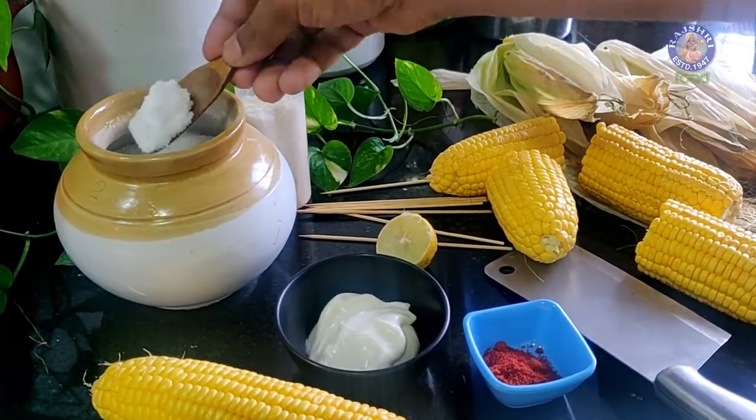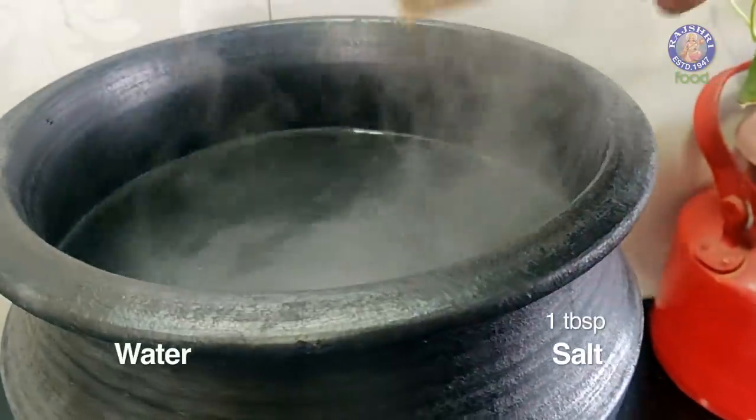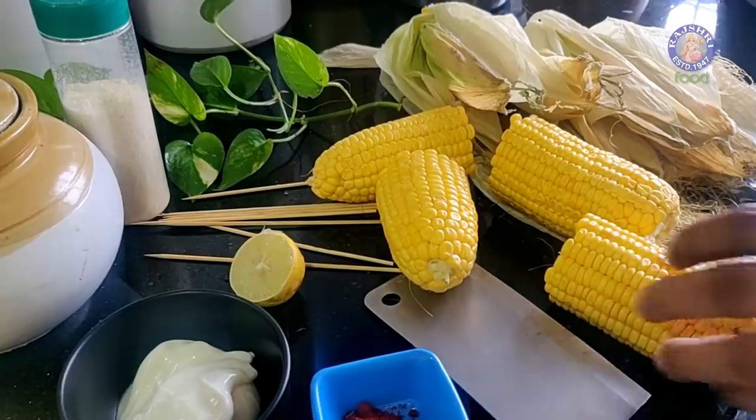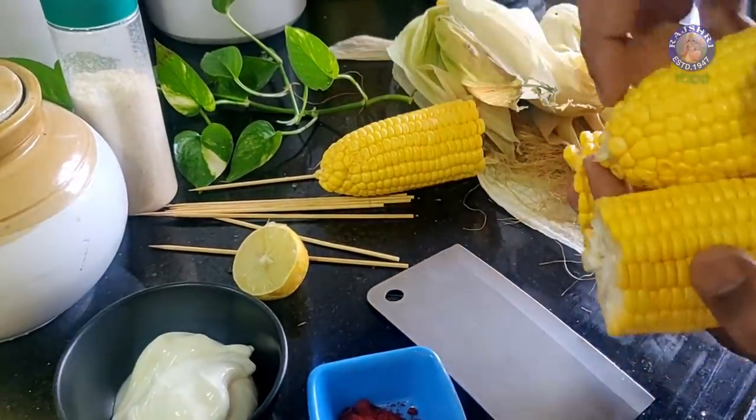We need to salt the water properly. For a litre, take at least a tablespoon. This way you are going to flavour the water and in the interim, you are going to end up flavouring the corn. Let's pick these pieces of corn and drop them in the salted water. Allow these to boil for at least 8 minutes on high flame.